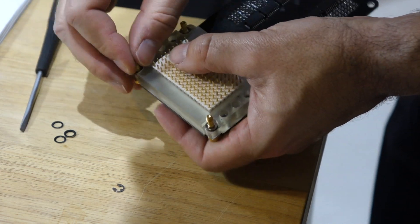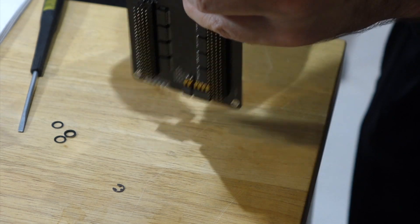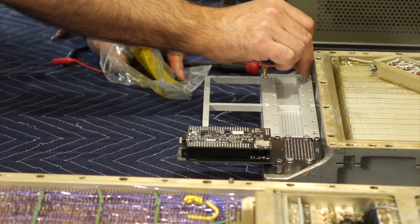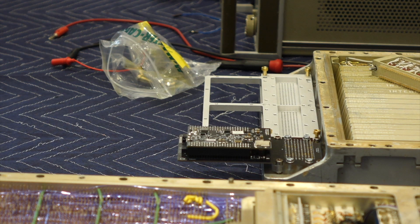And clip. Another little victory. Here are my special screws. We just need the PCB from PCBWay to show up.